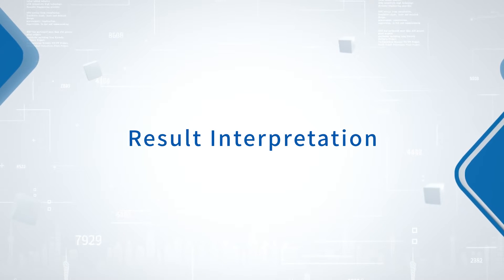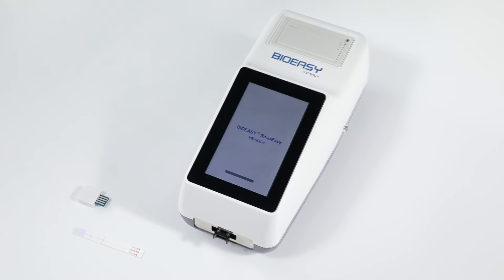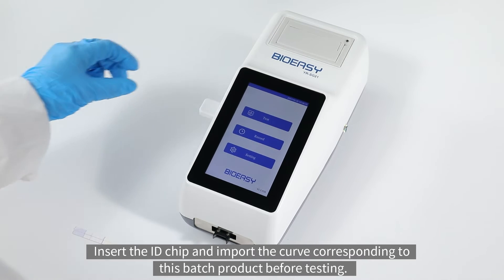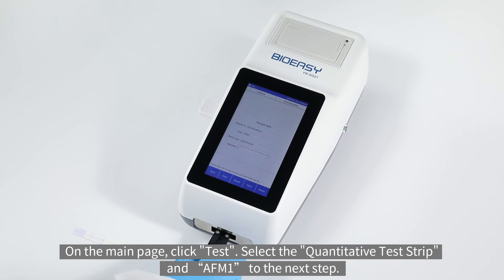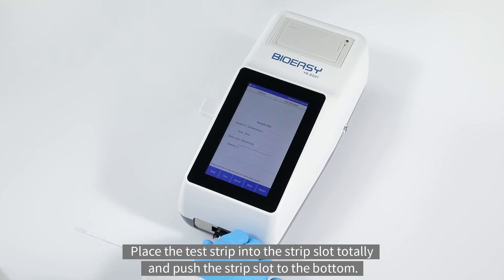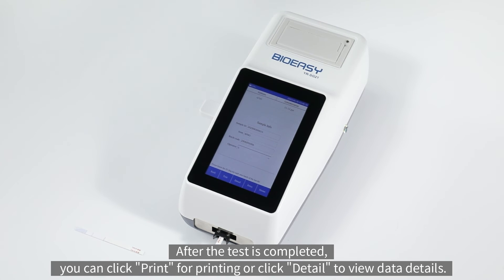Result interpretation: insert the ID chip and import the curve corresponding to this batch product before testing. On the main page, click test, select the quantitative test strip and AFM1, then proceed to the next step. Place the test strip into the strip slot fully and push the strip slot to the bottom. Click test to start. Wait a few seconds — the instrument automatically gives the detection conclusion. After the test is completed, you can click print for printing or click detail to view data details.